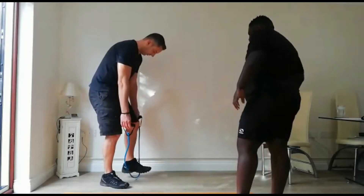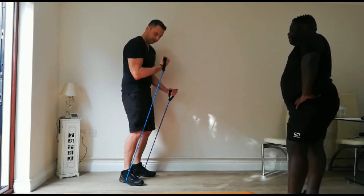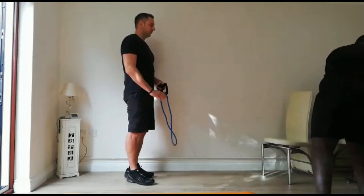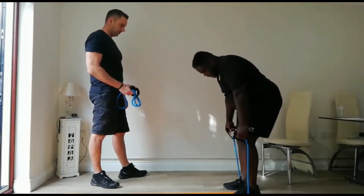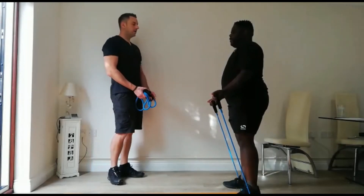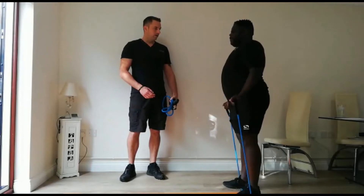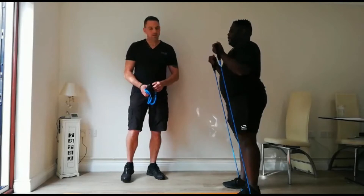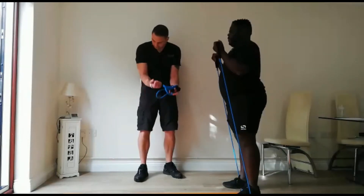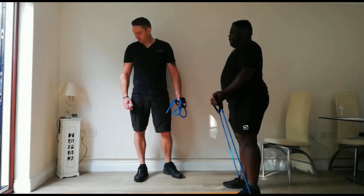Bicep curls next. Double-footed, knees slightly soft, elbows in. Remember — try not to bring it up past here; that's shoulder, not bicep. Both feet. We're going to go in 5, 4, 3, 2, 1 — let's go. All the way down — straighten those arms all the way down. Breathe, put your core on. Excellent technique. Stop those arms swinging and pin those elbows in. 5 seconds left — lovely technique. 3, 2, 1 — well done.